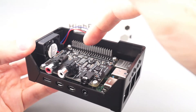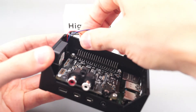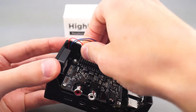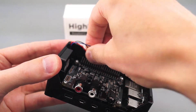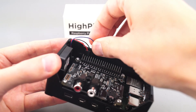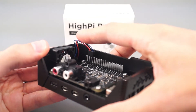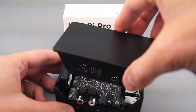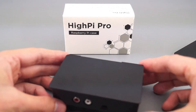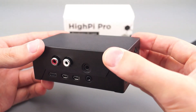If you have header pins on top of your hat, you can still use the power for the Raspberry Pi fan. Connect the wires again to pins 4, 6, and 8. Just bend them down a little bit so they don't interfere with the lid. Then place the lid on again and push until it snaps.